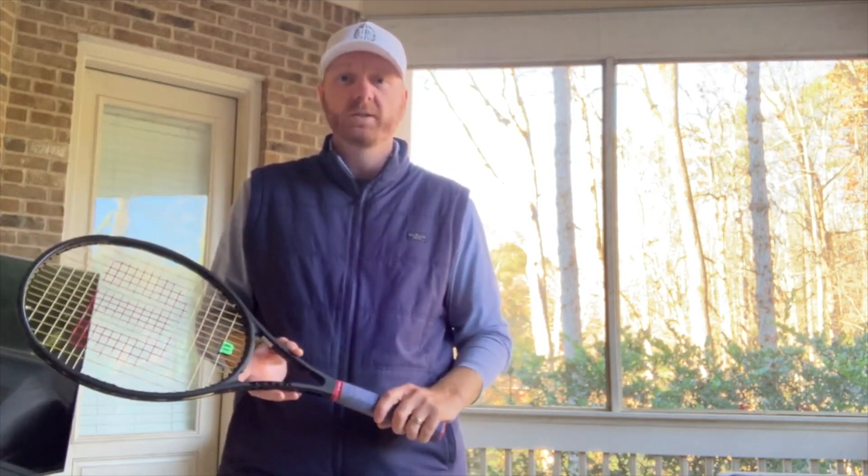So again, as we get into cold months, check your strings and check the grip that you're using. Make sure you're well equipped to hit the courts in the wintertime.